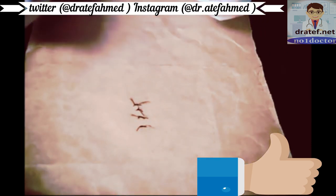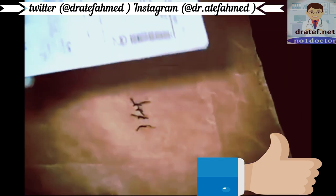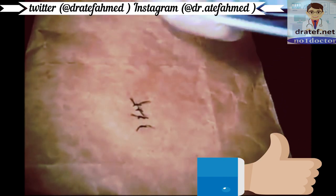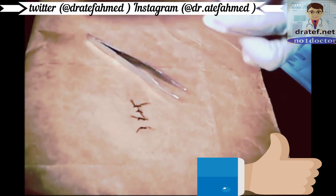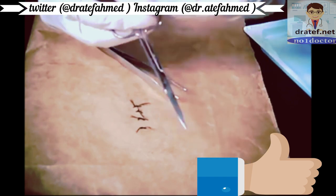There definitely should be no bleeding, no pus, anything like that. Then you get a suture removal kit and open that up. In the suture removal kit you will find some tweezers, scissors, and some alcohol.